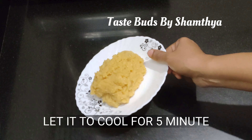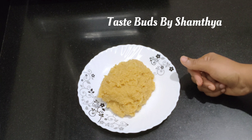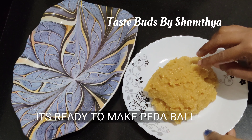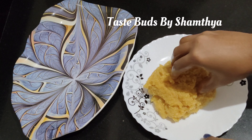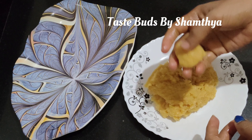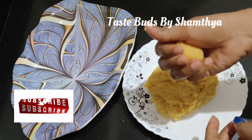We will put a medium flame in the pan. We will put a little finger on the pan, as we will put it in the pan. We will put it in the pan.